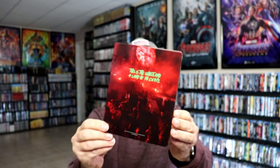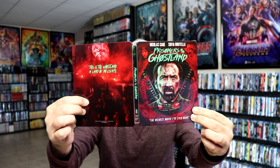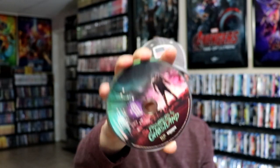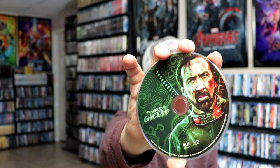So very nice — we open it up and we have our front and back together. I really do like the colors on this one. Then on the inside we do have two discs: we have our 4K disc with some disc art, and we have our Blu-ray disc with different disc art. Nice image there of Nicolas Cage, and then we do have some inside artwork.